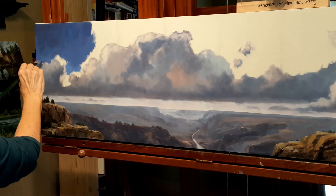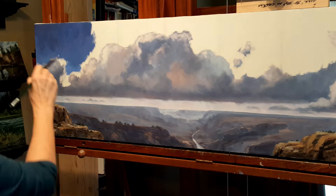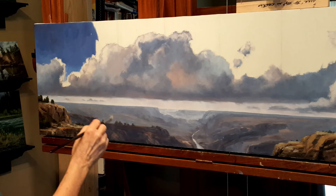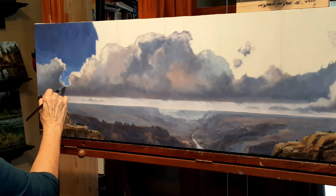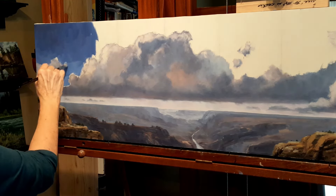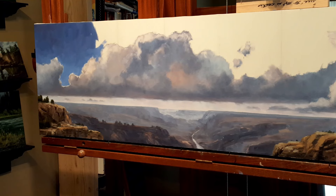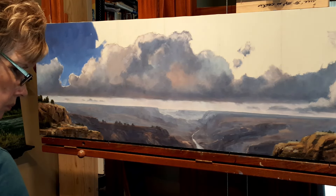I do this on purpose — I want that cloud to pop. My client's request was a big beautiful cloud over the Grand Canyon, so I do intensify my blues. As it gets closer to the cloud and comes down to the mid area of the sky, it's not quite as dark and heavy blue as it is up in the zenith.